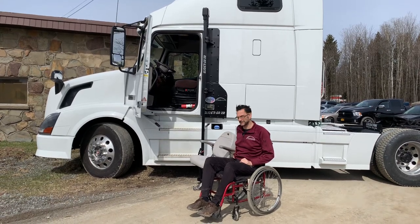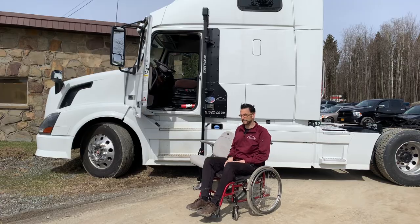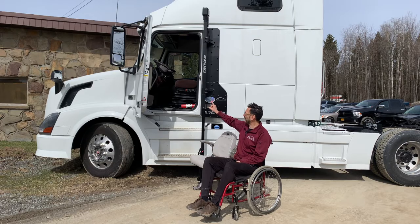Hi and thanks for tuning in to Access Unlimited's YouTube channel. Today we'd like to introduce you to an exciting new option for getting into a big rig, traveling, and even driving. The Glide and Go XR is a removable seat that you transfer into, rise up, and get into the driver or the passenger side of your big rig.